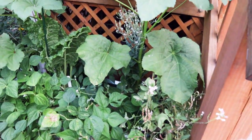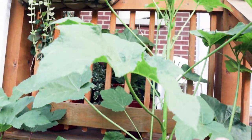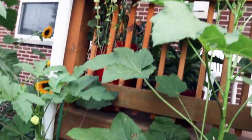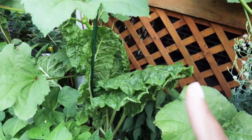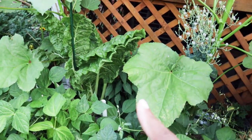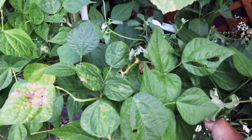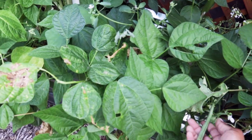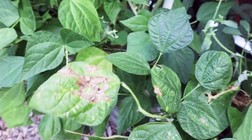Our okra is doing the job we wanted it to do — we wanted it to produce okra but also get so tall that I could harvest from off the porch, and it's getting close. I'm getting a couple of the Louisiana Velvet okra off of it a day. The production isn't as high as I've experienced in the past with other types of okra. I have green beans that I actually forgot about for a few days, so some of them have gotten pretty big — I like them a little smaller.